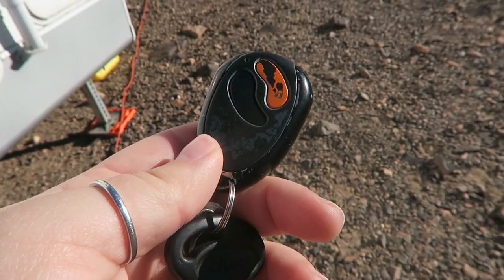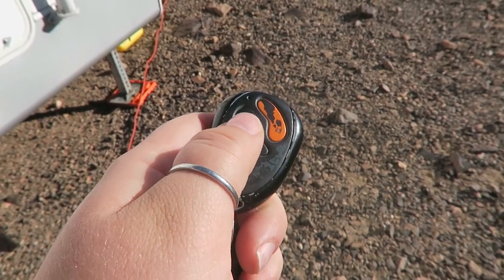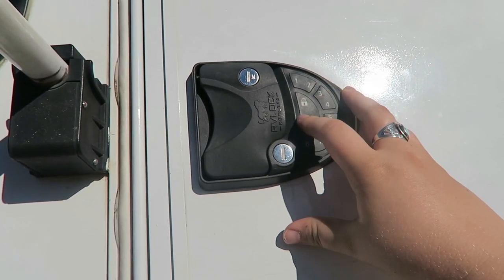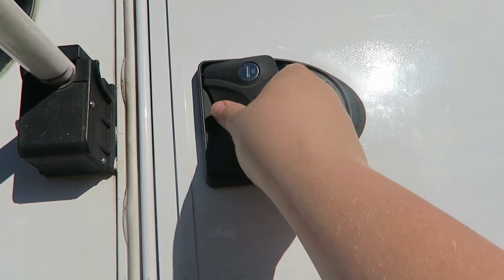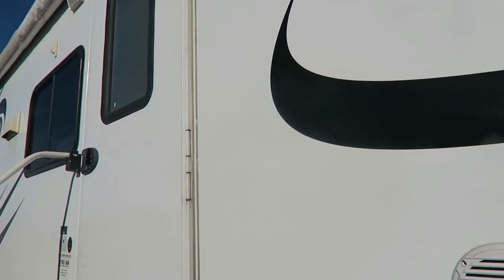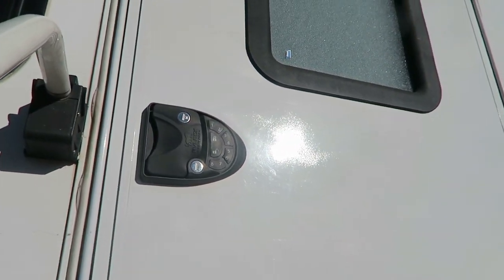The remote fob has a range of 75 feet and has over a million rolling codes for your security. You can get into your RV using either the fob, the keys, or the keypad, and you can also order additional fobs. The integrated keypad can have a code up to 8 digits long and the code can be changed at any time. It has a powder-coated and water-resistant exterior to protect it from the elements, as well as a steel cord to give it added durability as you travel down the road. It installs in less than 10 minutes and it's a super easy job — almost anyone can do it.